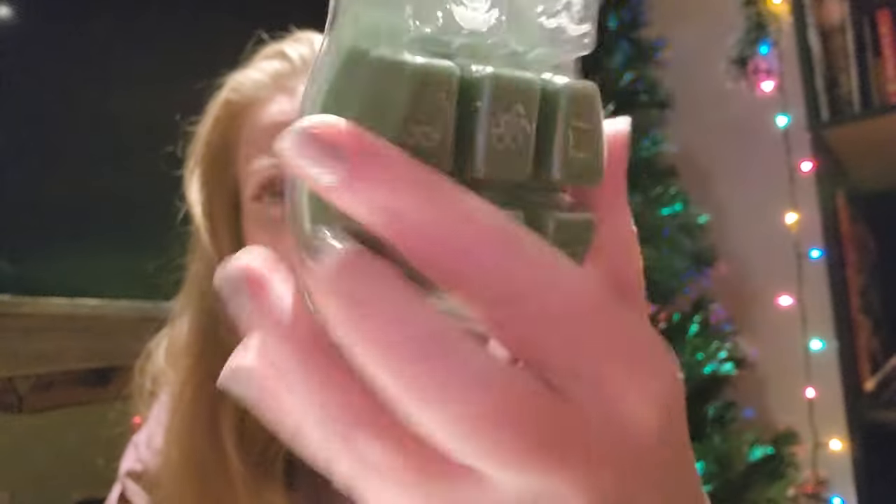The third one was Creme de Mente — a very pretty green color. Scentsy says it contains garden mint, peppermint, and spun sugar. On my cold review I said it smelled like a York Peppermint Patty, and when I first warmed it, that's exactly what it smelled like. I would have given it about a solid 7 out of 10 when it first started warming. However, this one changed a lot. The scent itself changed — it kind of gave off what I can only describe as a dirty mint, like a dirt-mint smell.